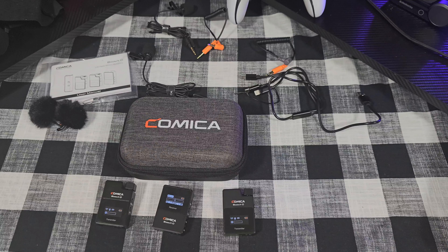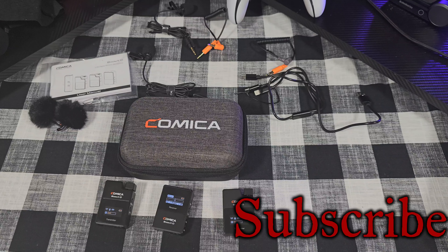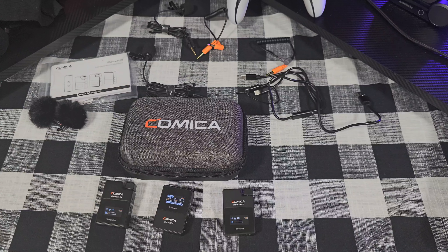And that's it — that's the Comica Boom XD2 digital wireless microphone set. If you have any questions, please put them down below and I'll try to answer them. If you liked the video, give me a like and subscribe, because I'm really trying to build this channel up and get all my information out to everyone who's interested. Thank you for watching, have a great day.